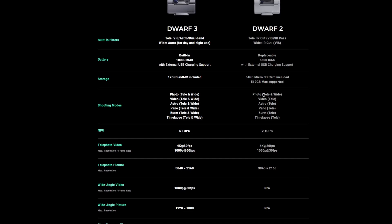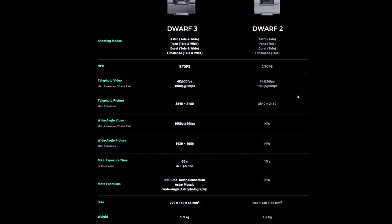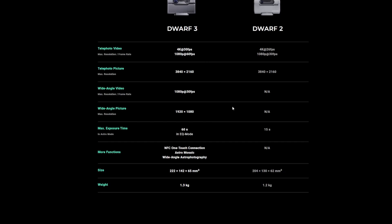Shooting modes are interesting: with the original Dwarf 2 you could take photos in telephoto and wide field, but other features were telephoto-only. With the Dwarf 3, you can shoot in any mode in both telephoto and wide field — think Milky Way shots and wide field astrophotography. On the video side, it's gone from 4K at 26fps to 30fps, and 1080p from 30fps to 60fps. Wide angle video, which was not available before, is now included. Image resolution remains the same.